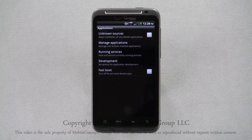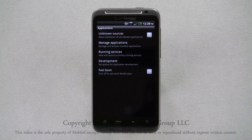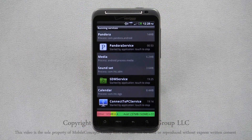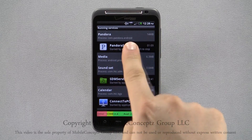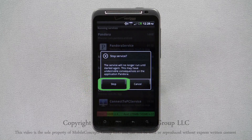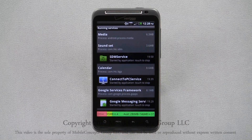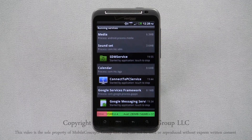Returning to the Applications menu and selecting Running Services will take you to this screen. Here you can see how much of your memory is being used by each application, and how much memory you have available in total. Tapping on an application, you can choose to immediately stop the service — tap Stop in the confirmation box. The more applications you have running, the faster you will go through your battery. It saves battery life closing applications you aren't using.